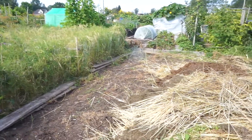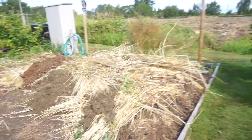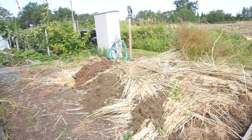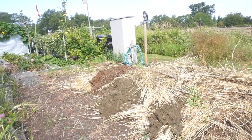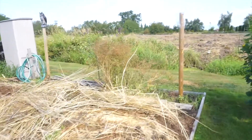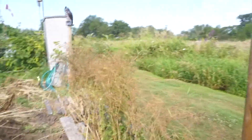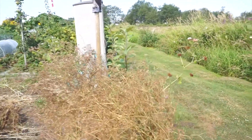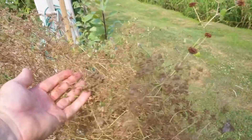Working on the compost pile — it's getting pretty big. I'm going to want it to be about twice this size, though. Over here I've got some coriander that I'm going to take home if it's dry enough to harvest. I'm going to put that in a wheat beer.